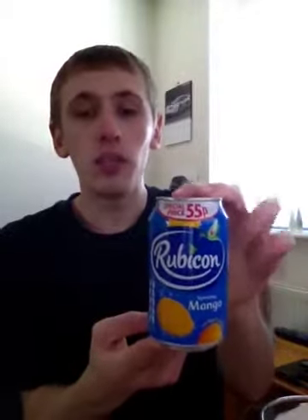Hey, what's going on pros and pros, it's KMGN here — just one, two, three — and welcome to another drinks review. Today it's going to be Rubicon Mango, and this is going to be the sparkling one. As you can see, it does say special price on it at 55p.